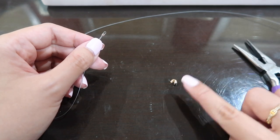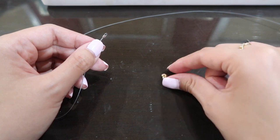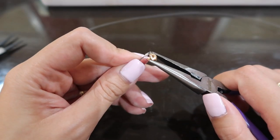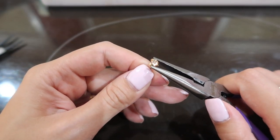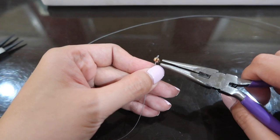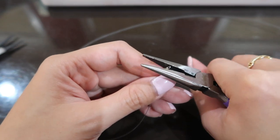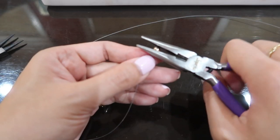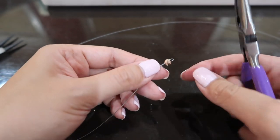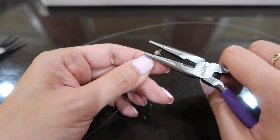I left a little tail. Now take a crimp bead cover — it looks like a circle with an opening. Hold it with your pliers, put it over the crimp tube, and close it. It may not close all the way — there might still be a gap — just press on the sides to shape it out. This crimping bead cover isn't doing anything structural; it's just hiding your crimp tube so it looks cuter. Now there's a bead instead of that exposed crimp tube.